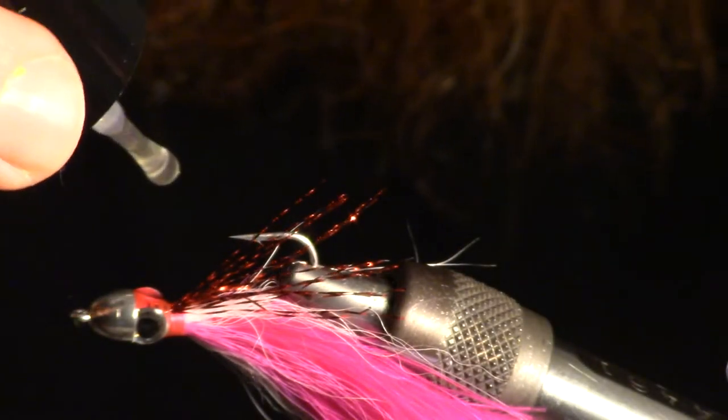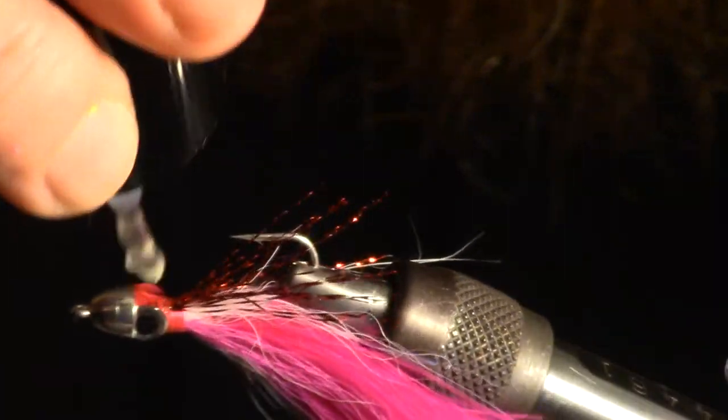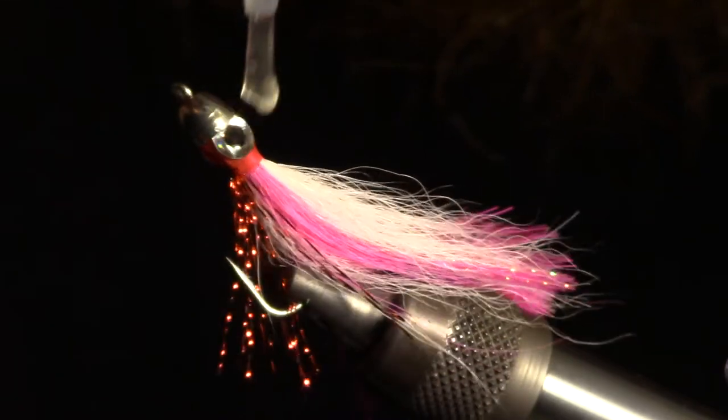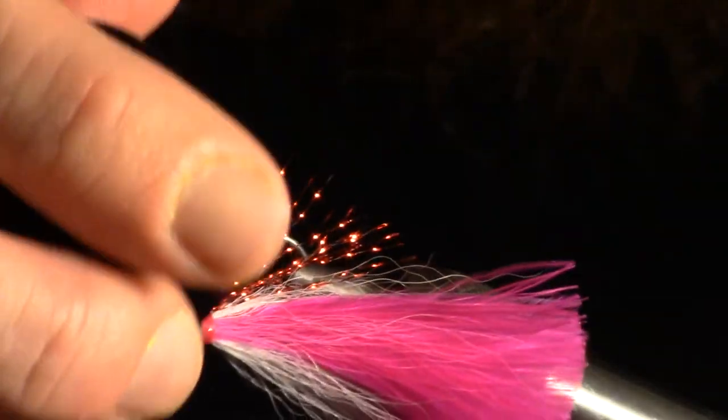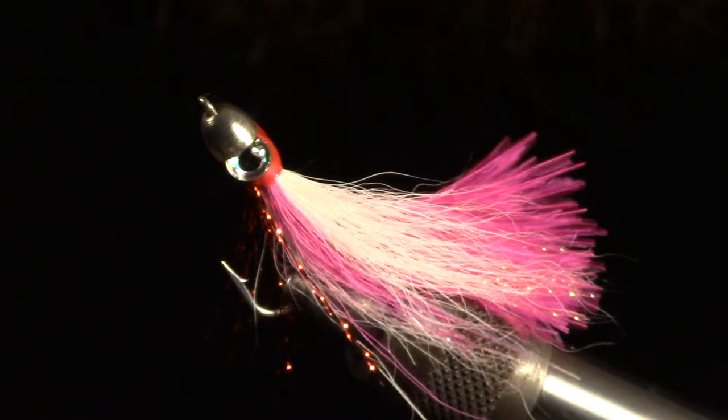Now for the final step. I like to add a new formula by Solarez called Bone Dry. This stuff is very thin, cures super hard and quickly, and has a really nice gloss to it with no tackiness whatsoever. This just smooths everything over and ensures I didn't miss any spots with my previous epoxy.